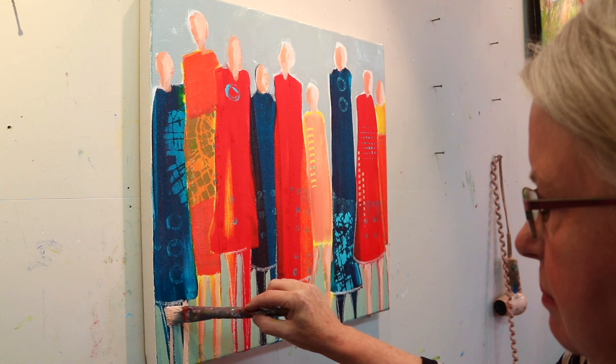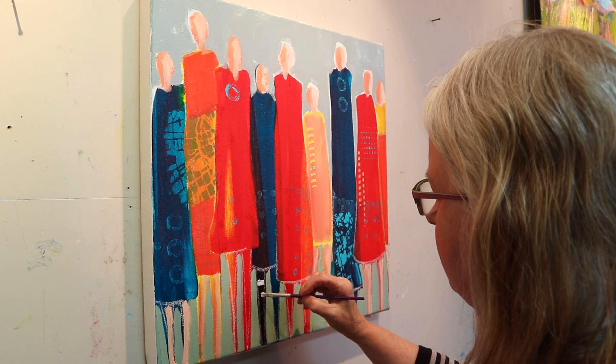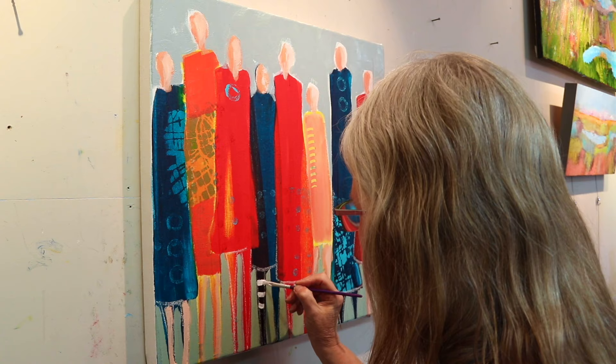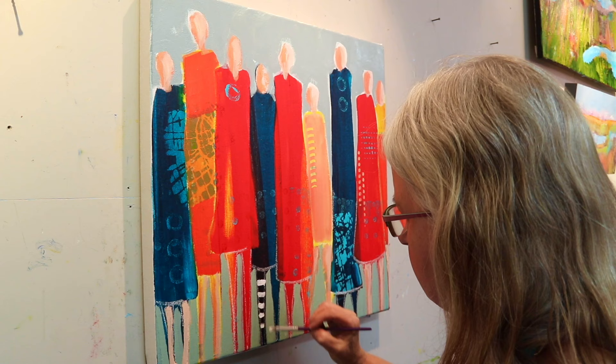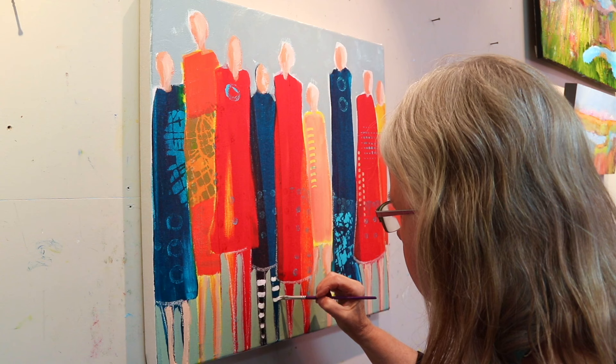Now you see me coming in and adding more of a skin tone into the legs — I've mixed this color with my red and yellow and some titanium white. I've switched to a smaller flat brush and am deciding to put some stripes on this gal's legs, on her tights, using white right now. With the dark leg behind and the white, I've got a high level of contrast, which is great if that's what you want your focal point to be.